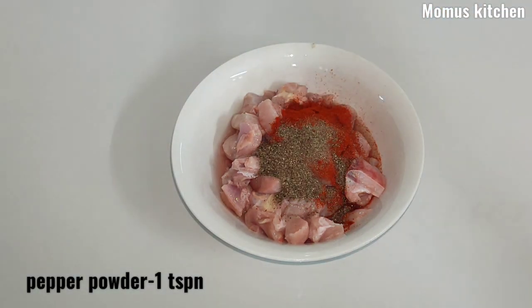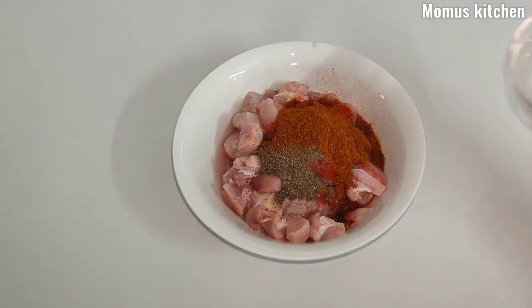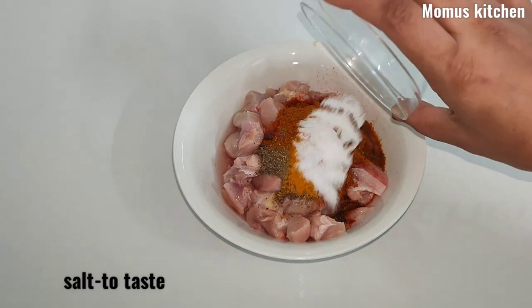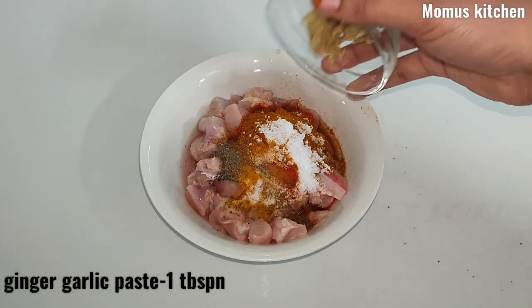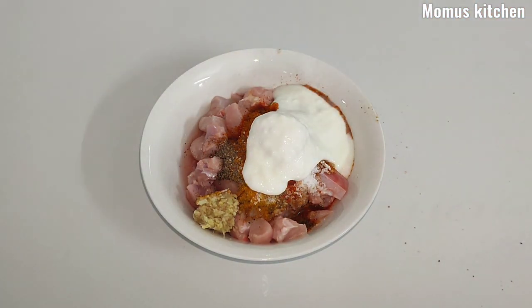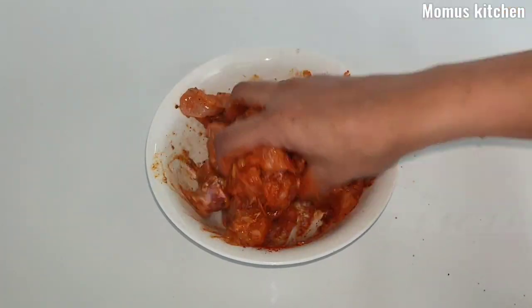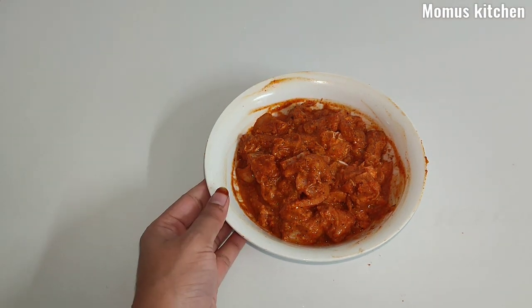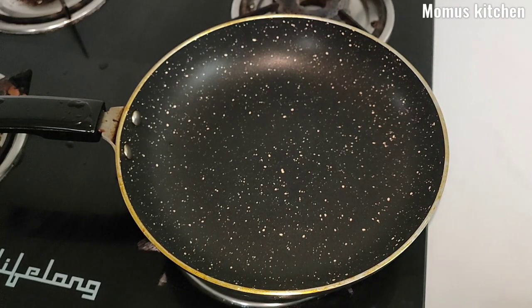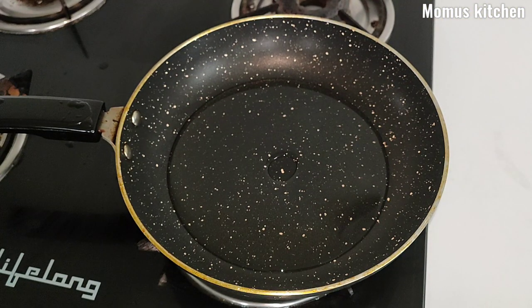Add 2 tablespoons of shrimp and 1 teaspoon of chicken sauce. Add a little masala to the chicken, a little marinade. Add 3-4 tablespoons of oil — sunflower oil.